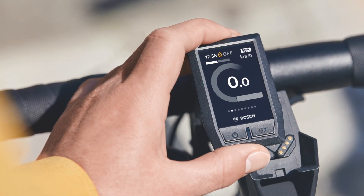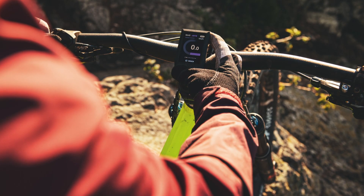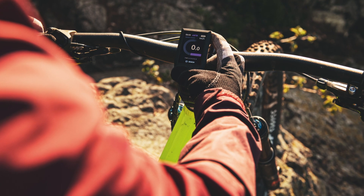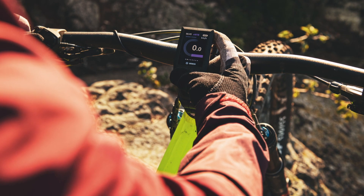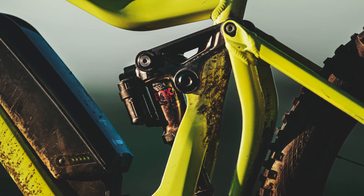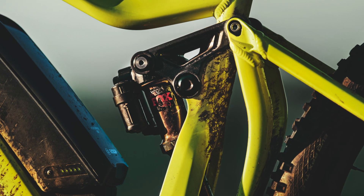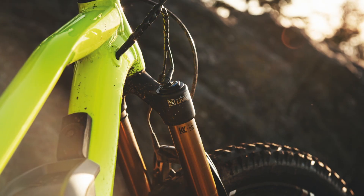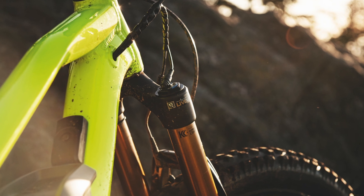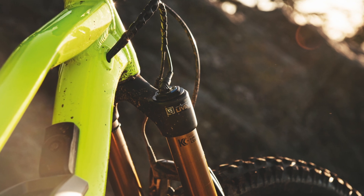Also coming in 2020 is new integration: the Bosch Kiox display can now communicate with a digital shock. There's a new Fox Performance shock with a varying, user-programmable amount of suspension that can also be set to a dynamic mode that adjusts automatically. It's very new tech — Bosch just announced it and didn't have anything ready to demo, so there's not a lot known yet, but it's something to look out for.